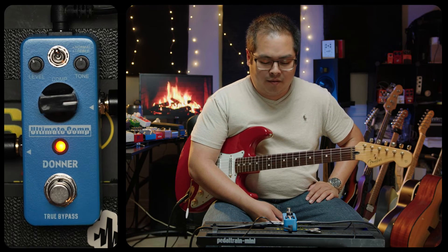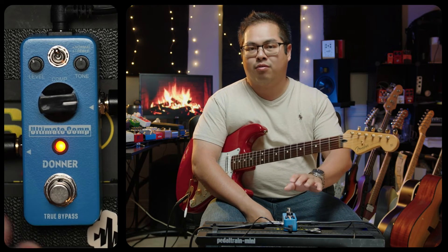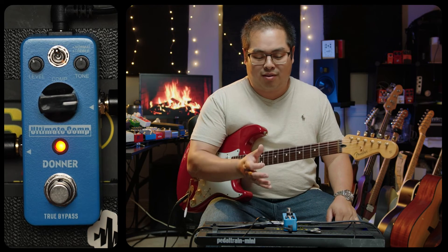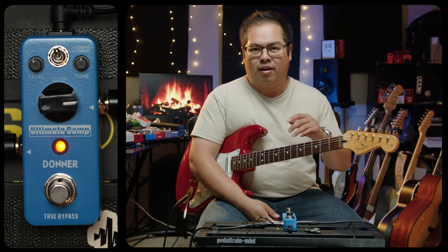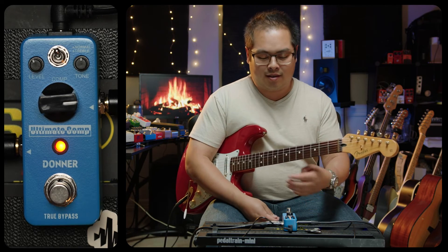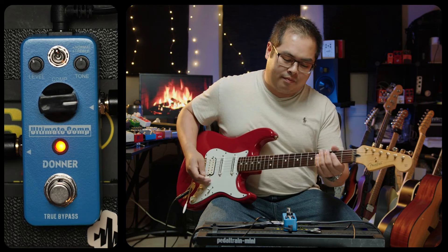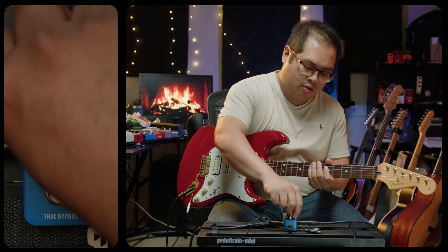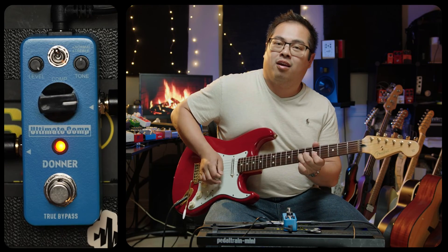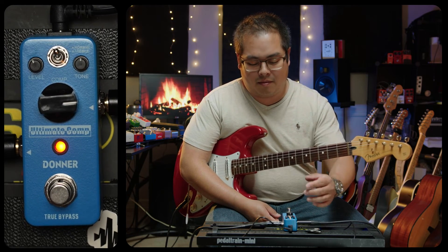That's absolutely stellar. I have the level turned at just under noon, but you can crank it higher and get even more headroom out of your amp. This also makes a really cool clean boost — let's say you have a clean solo coming up in a song, you can stomp on this and make yourself heard really easily. Let me show you just how much headroom I can get out of this. At max, that's pretty loud — absolutely stellar.